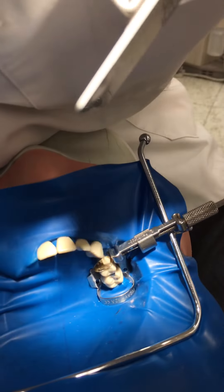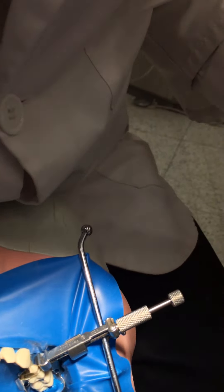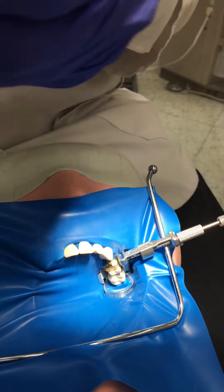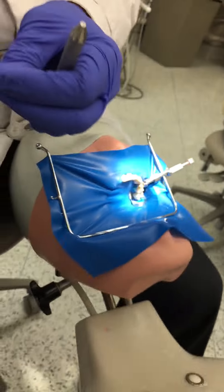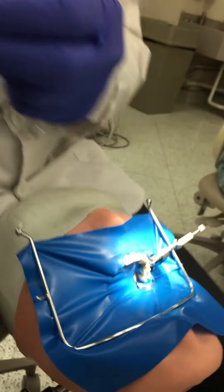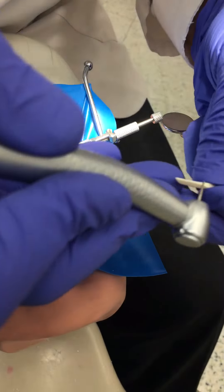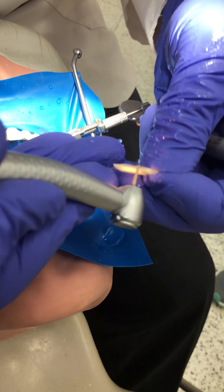We found that the white wedge was the right width but not the right height. I'm going to grab a handpiece — I usually use a diamond, but it doesn't really matter — and I'm going to lower the height of the wedge, because right now that wedge is so tall it's actually pushing the matrix band away from the tooth at the contact.